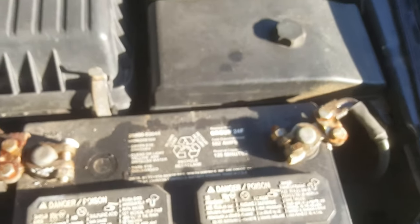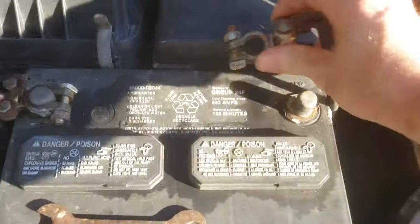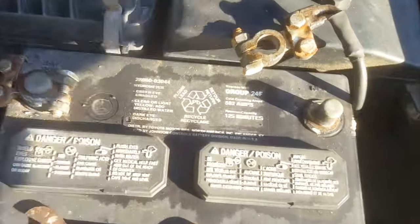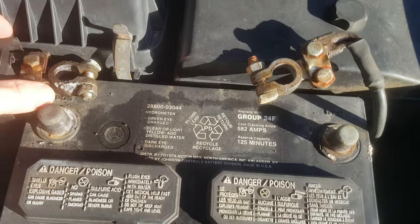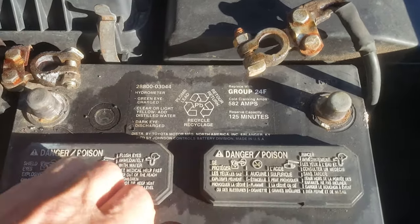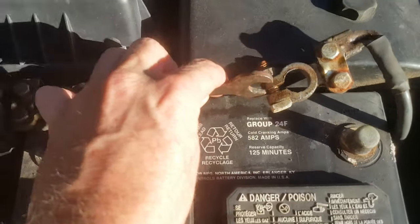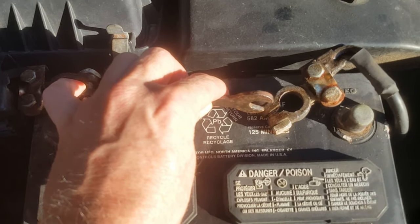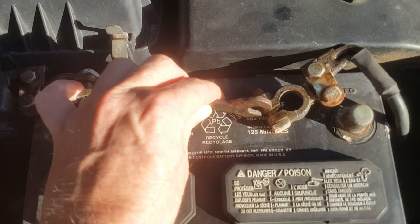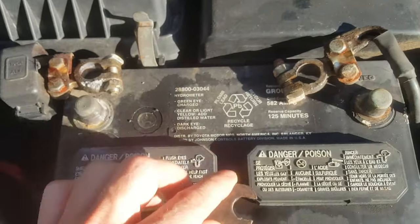We're going to try and clear these without using the scan tool. I'll just go under the hood here. I've already loosened up these battery terminals and we're just going to disconnect them for about a minute. Also, it's a good idea — a lot of times these cables don't reach, but you can short them out with a wrench, like I do here.